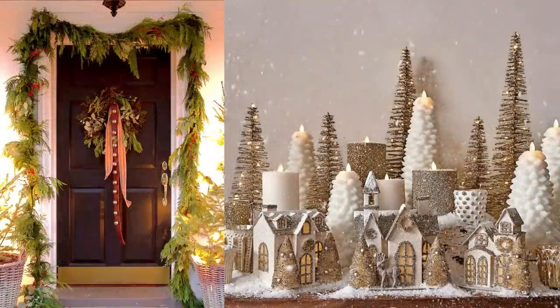Do you want to create some high-end cottage-style DIY projects for your home this season on a budget? Today, let's recreate some high-end dupes from well-recognized brands such as McGee & Co., Anthropologie, and Pottery Barn for a fraction of the cost.